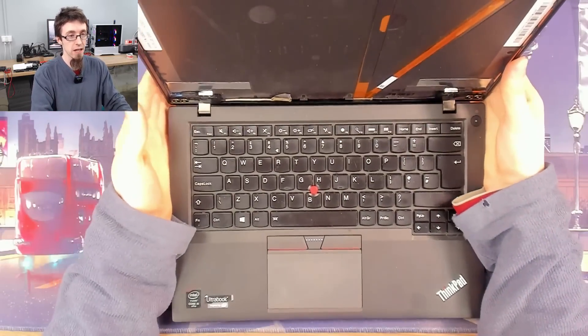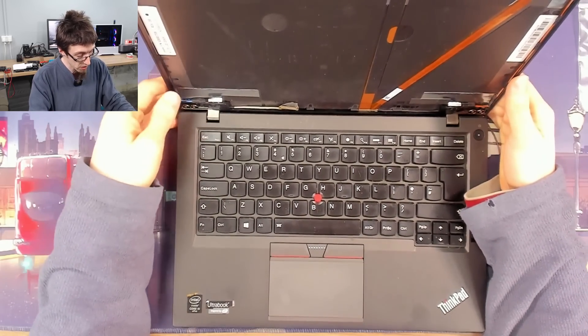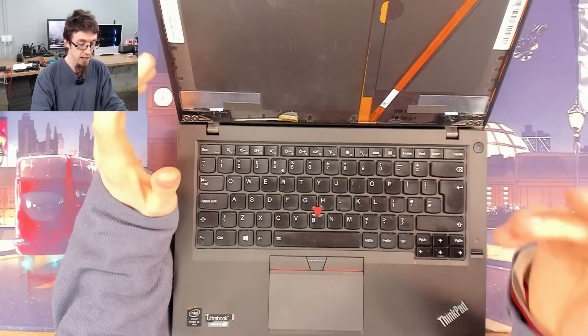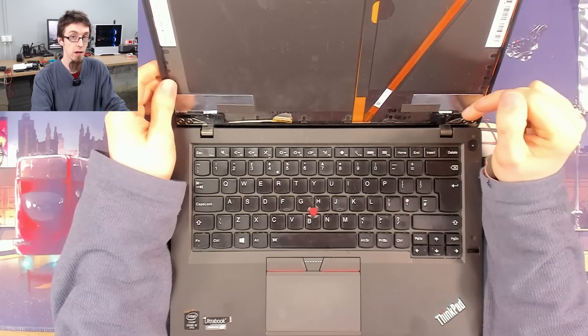Anyway, this thing has got no backlight. It's also got no LCD in it, but we do have an LCD. The customer was replacing the LCD and they disconnected and connected a new LCD without removing the battery first.